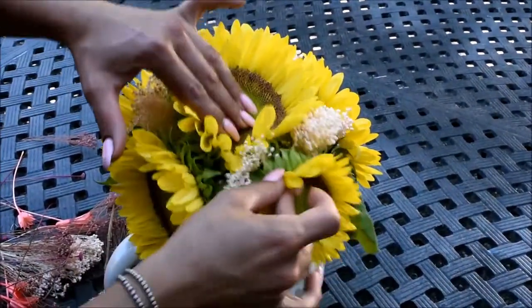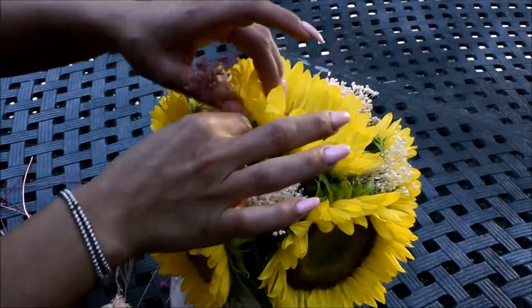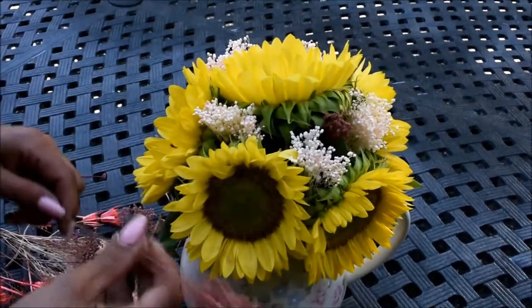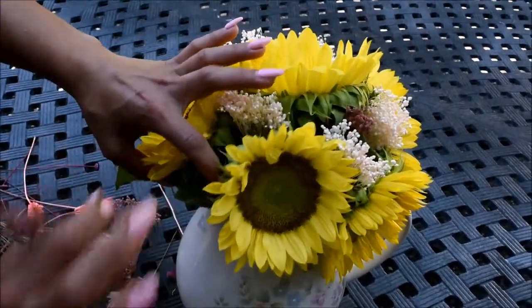You can add flowers from a local supermarket or you can go to a florist. You can add hydrangeas if you like — they also have them cheap at a farmers market. Just simple ideas you can do at home.